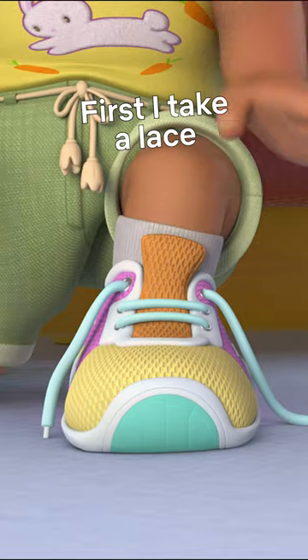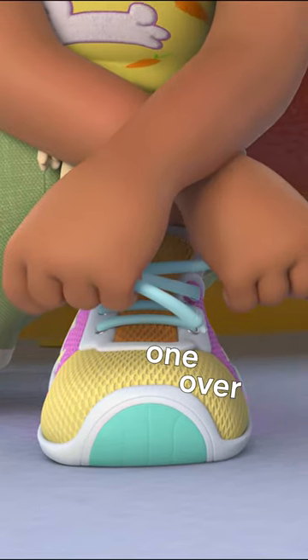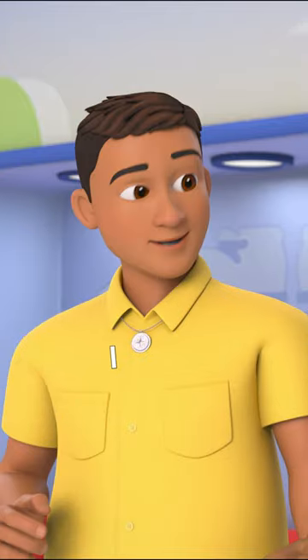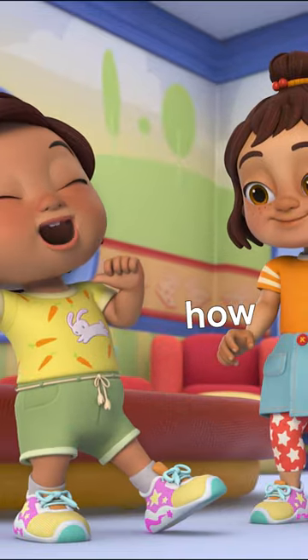First I take a lace in each hand, next I swoop one over, pull tight and I make two loops, I swoop and now I've tied my shoes, yes I know how.